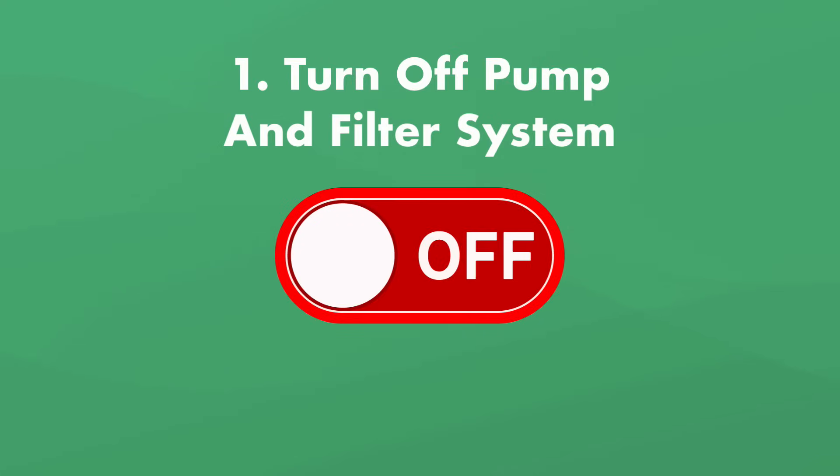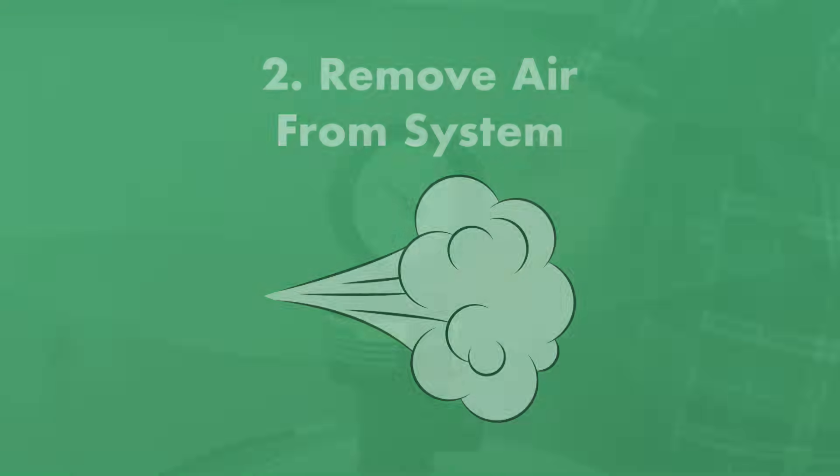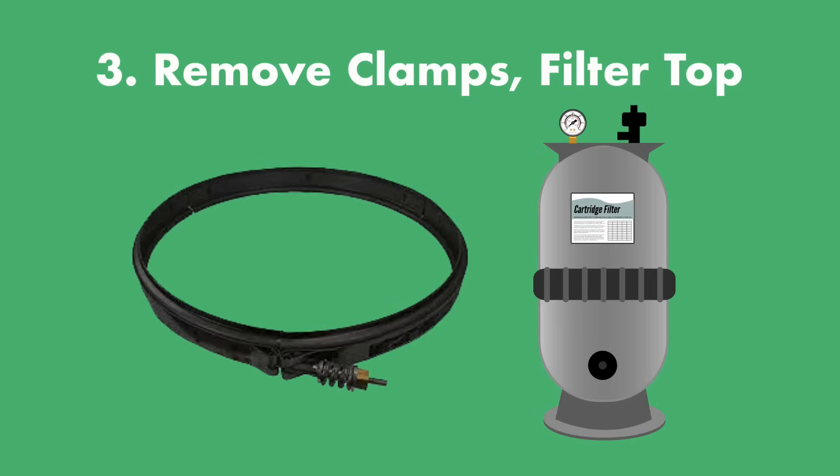Step one: turn off your pool pump and filter system. Step two: remove air from the system — slowly turn the air relief valve, usually located on the top of the filter, to remove any excess air. Step three: remove the clamps holding the filter together and remove the top of the filter.